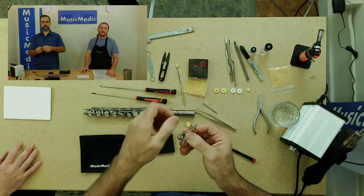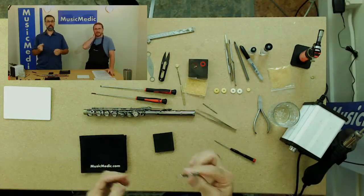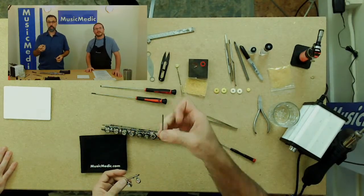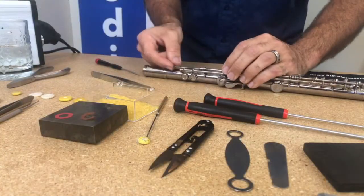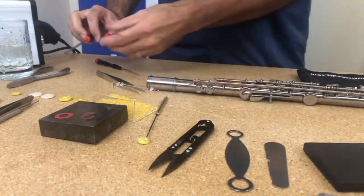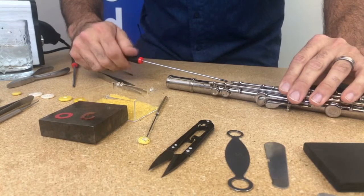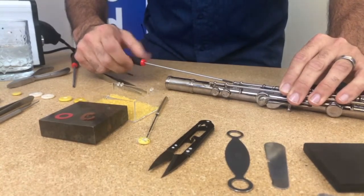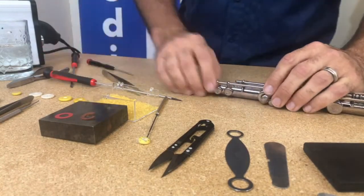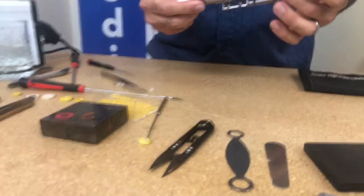When I put the pad in there I gave it a little bit of a twist. The reason I do that is it helps distribute the glue evenly under the pad in the pad cup. At this point, take the key and the rod and basically put this back together. Then with my spring hook, make sure that the spring is back on the key — engage the spring back on so the key is actually working properly.